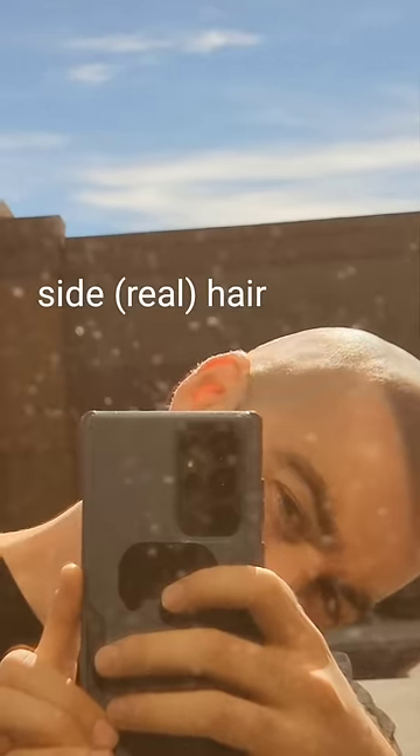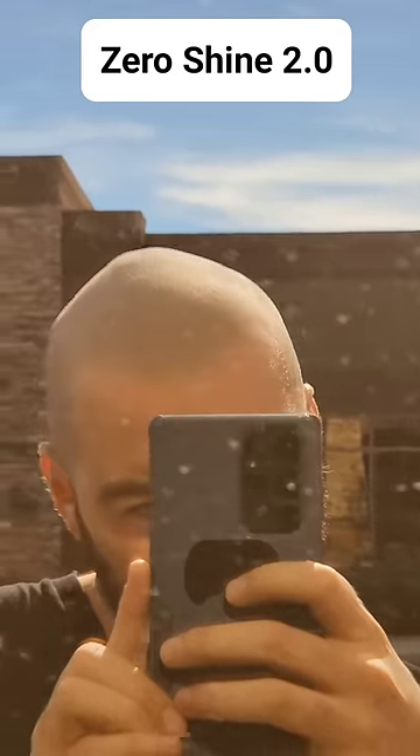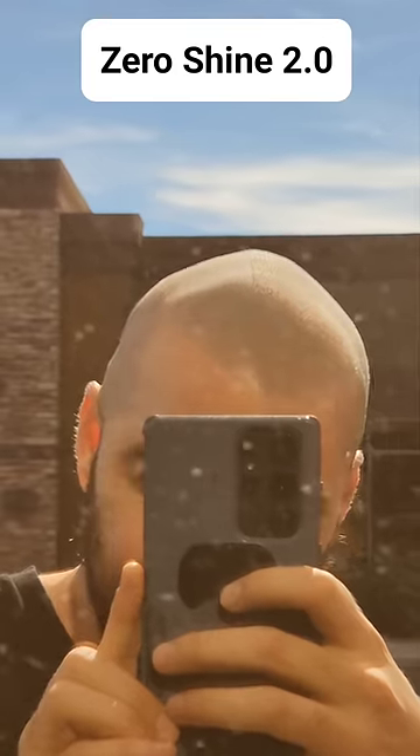So this is my side hair — kind of matte. The top gets super shiny, bright white shiny. And this is where I have some zero shine that looks even more matte than my side hair. See that distinct line right there where the zero shine is on my head?